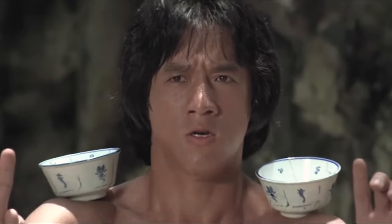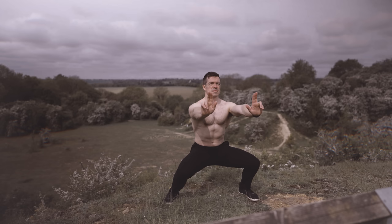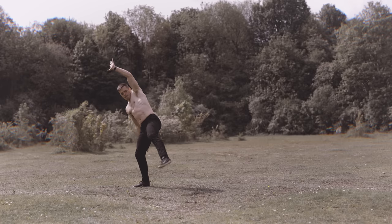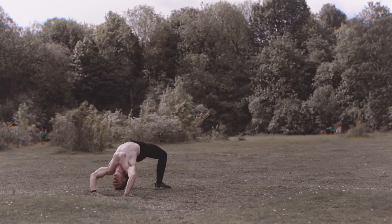With all these different benefits, it's important to decide what your focus is with the horse stance and then choose the right version, because there are different versions with different outcomes. If we go back to the traditional Chinese Kung Fu roots, you have Northern and Southern styles. Northern styles of Kung Fu are generally much lower to the ground using wide stances and acrobatic flying kicks — styles such as Praying Mantis and Eagle Claw — and as such they use a much deeper and wider horse stance in training.